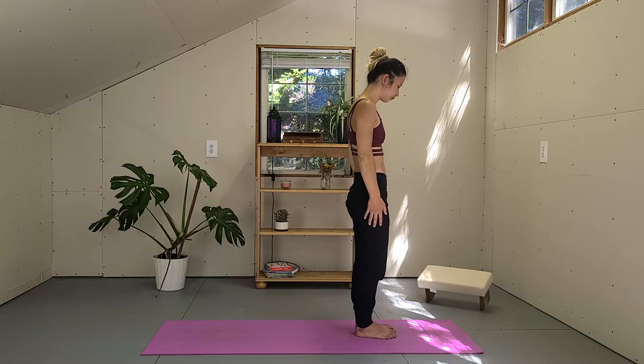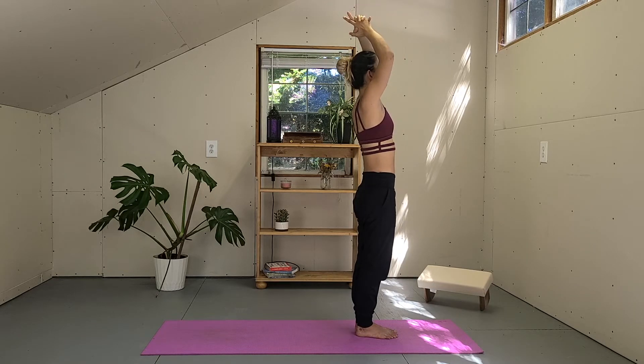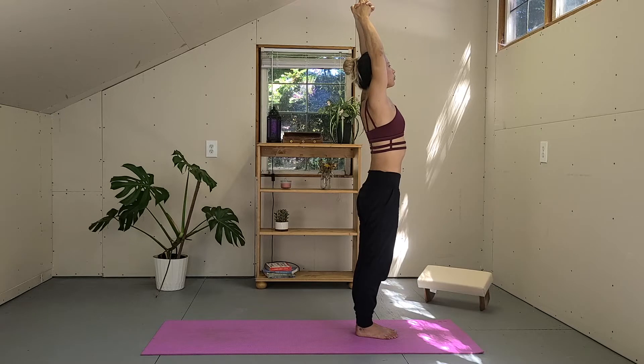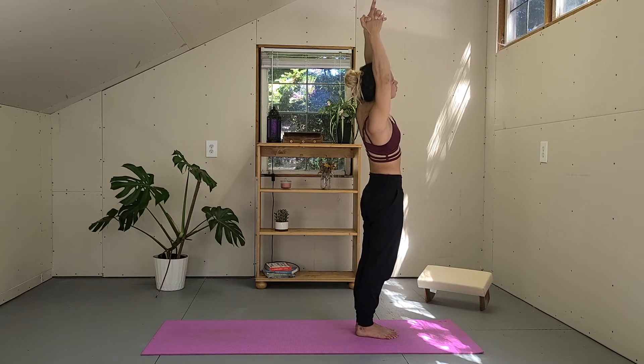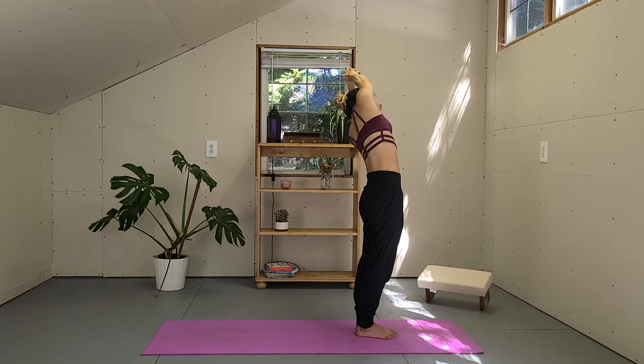Release your arms by your side and bring your feet together. On your next inhale, reach your arms up. Release the index fingers, squeeze your biceps to your ears. Inhale, lengthen the spine. And as you exhale, bend your body to the right side. You can bump the hips to the left and keep reaching the fingertips to the right side. Lean back a little bit. As you inhale, lengthen the spine and exhale, bend your body to the left.